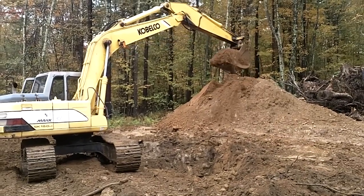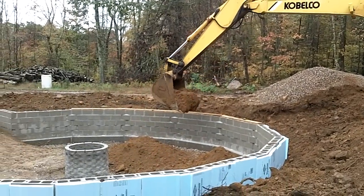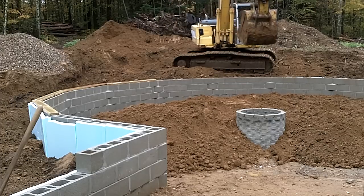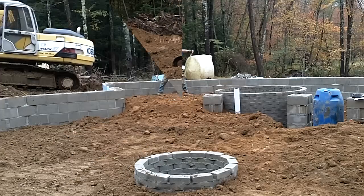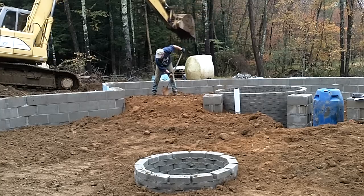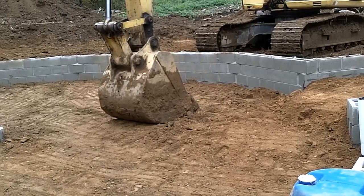This is the baby brother excavator compared to the one that dug the foundation hole. With a slightly smaller bucket, it was able to place the dirt back into the bottom half of the hole. Bruce, the operator, was very careful and didn't hit a single block off the wall. When the area was roughly level, he tamped the dirt into place to help prevent future settling.